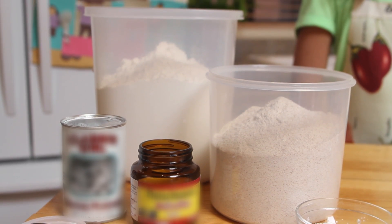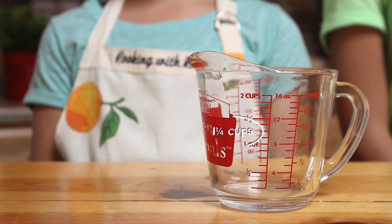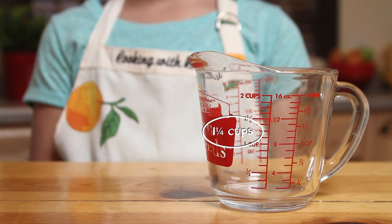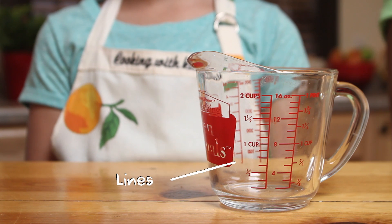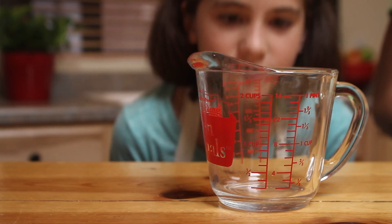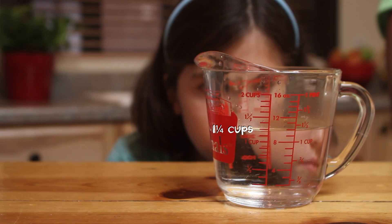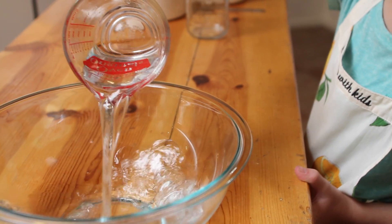Andrea and I are making breadstick dough. We need one and one-fourth cups of warm water. Lines on the cup show the amount, and there's a spout for pouring. Find the amount you need and fill the cup while it's sitting on a flat surface. Now, Andrea will take a look at eye level.